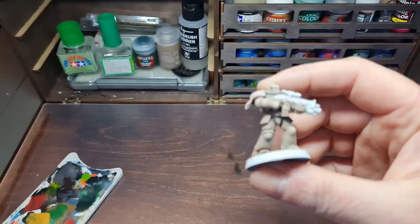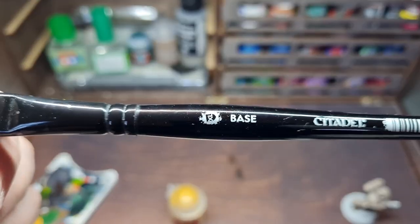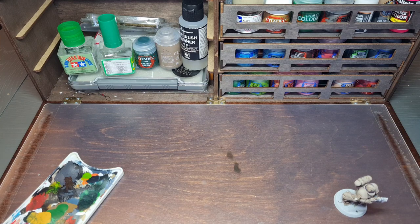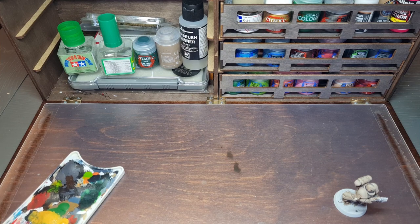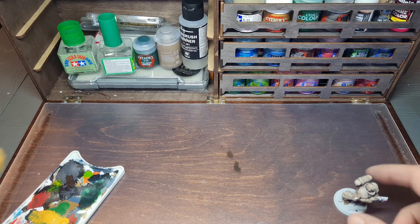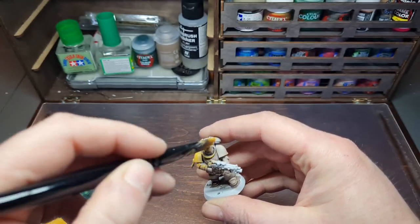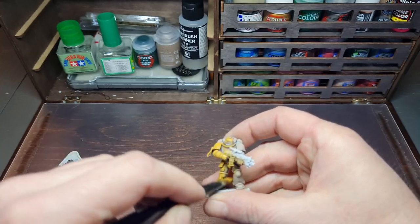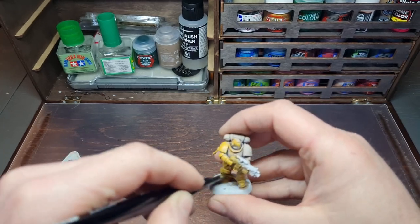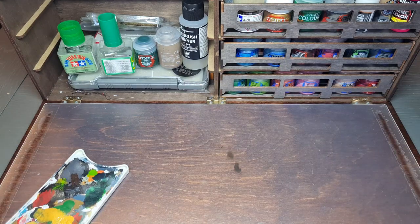With the Agrax Earthshade on, now coming along with Averland Sunset for an overbrush. Overbrushing is very like dry brushing except you're not taking off all the paint — you're leaving some on the brush but not enough to mask details. Just wipe some off on paper towel after working it into your bristles. I'm using the biggest brush I have, like a large or extra-large base brush. Lightly brush it over all the armor — it leaves the brown in the recesses so you've already shaded your armor. For this method the paint is not thinned.